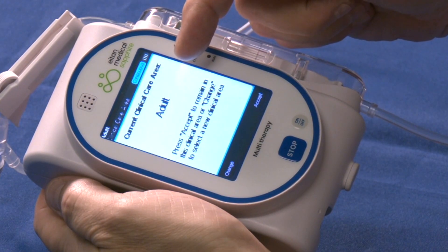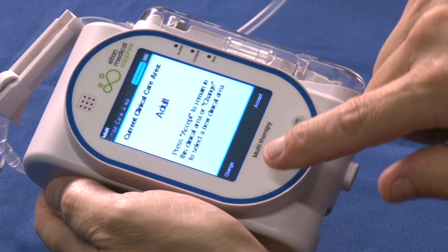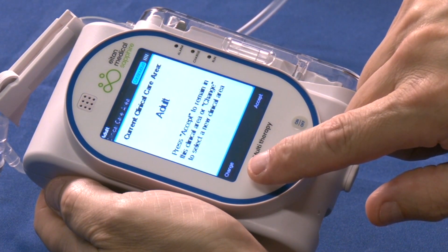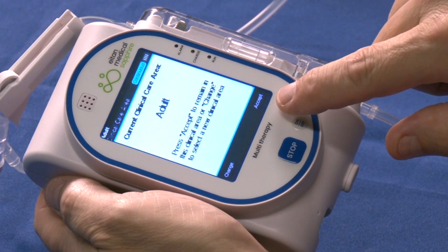Notice the clinical care area — adult or peds. To change the clinical care area, select change on the bottom left and select the appropriate clinical care area. To accept the clinical care area as shown, tap accept.